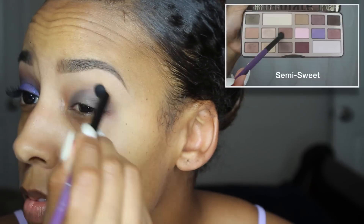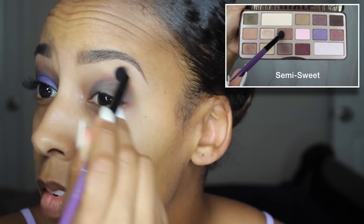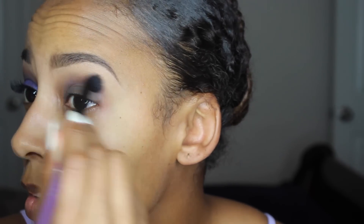Next, picking up my Too Faced Chocolate Bar Palette, I'm using the color Semi Sweet and just popping that into my crease as a transition color, so all of the next colors that I use will blend really, really well.